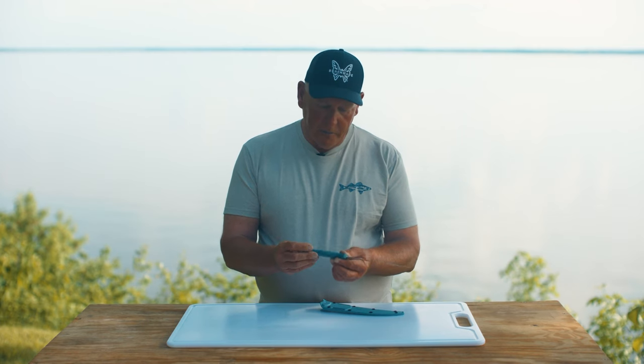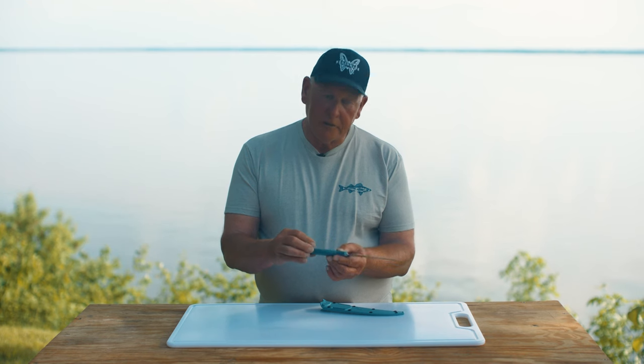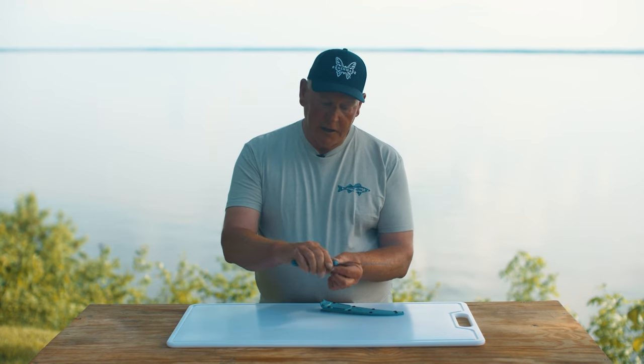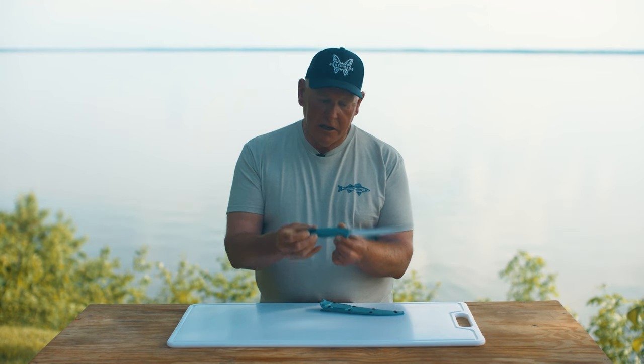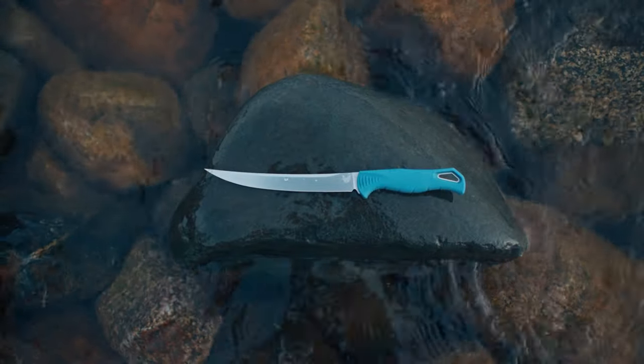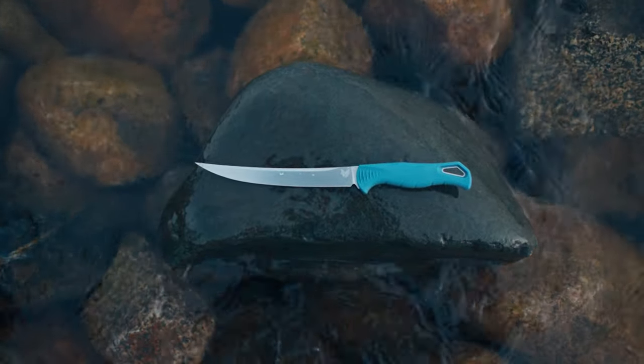One of the features that I really love about this knife is the molded santopreen handle. It just fits really nice and it feels comfortable in my hand. And the beauty of it is you can get this nice and wet and it's still got a good grip, so you don't lose your way while you're cleaning a fish.